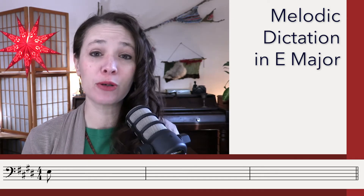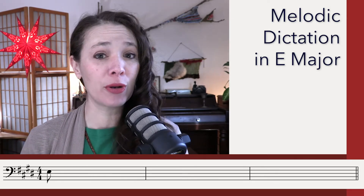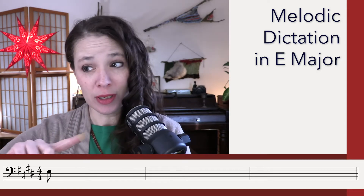We're going to do two listenings for the rhythm and then three listenings for the melody. Please do pause in between listenings, make your notes, and get set up before going on to the next one. If you need more listenings, go to the description below and you can click on the links to jump back or jump forward in the video. Okay, let's get started.